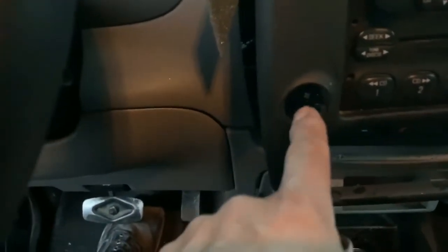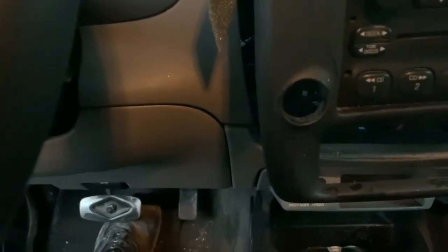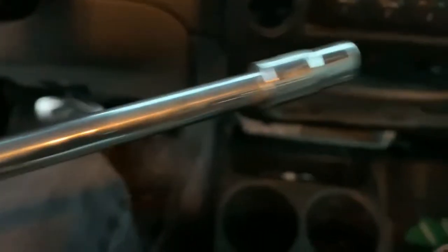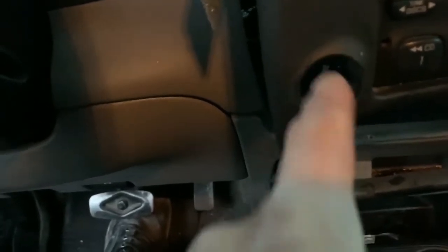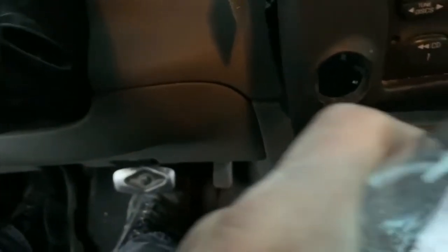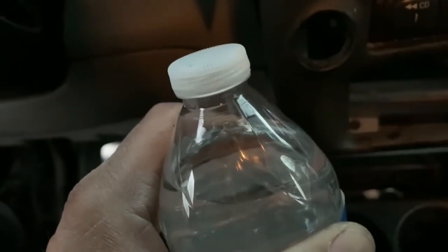Right here is supposed to be a lip — it broke off and the lighter is now just dangling inside. I took this apart; it's only two screws, I think it's a seven millimeter. What I needed to figure out was how to recreate this little lip to hold the cigarette lighter. I realized it's the same diameter as a water bottle.